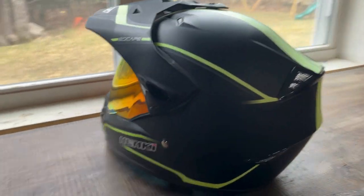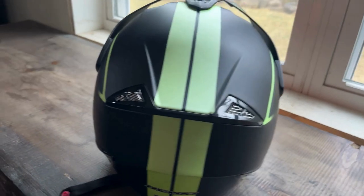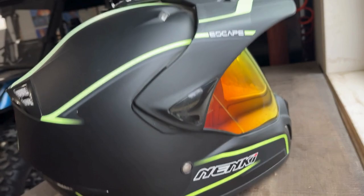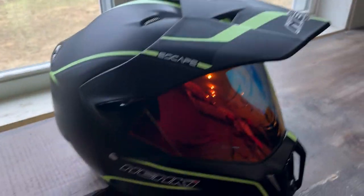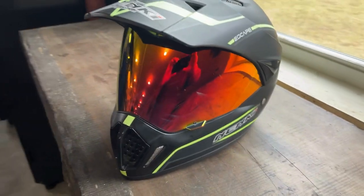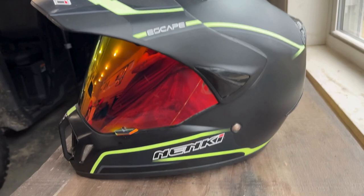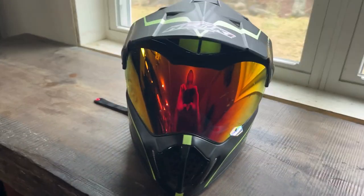Just got a quick walk-around for you here before we close out this video. I love this helmet, I really do. This is one of my favorite helmets. So go check it out. All right guys, take care.